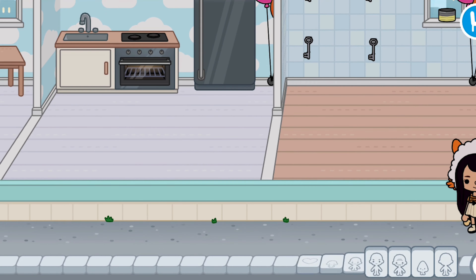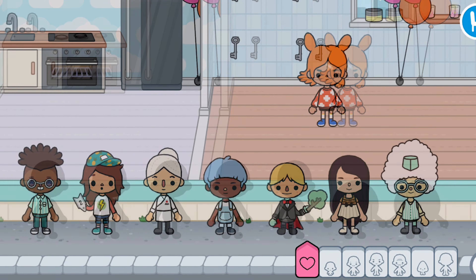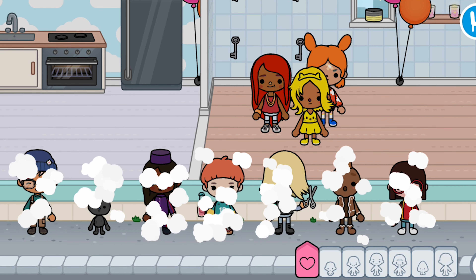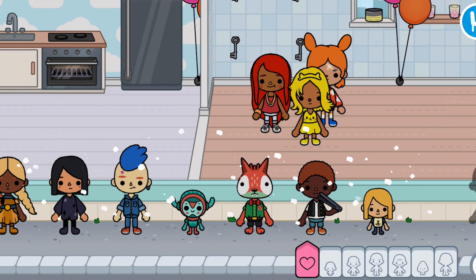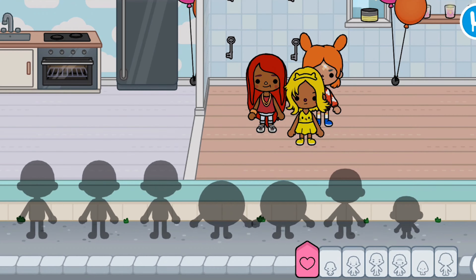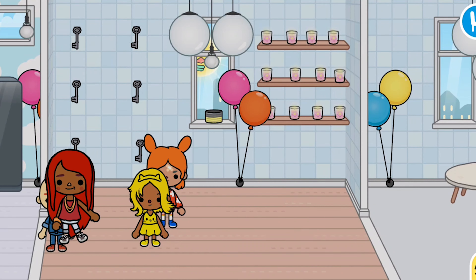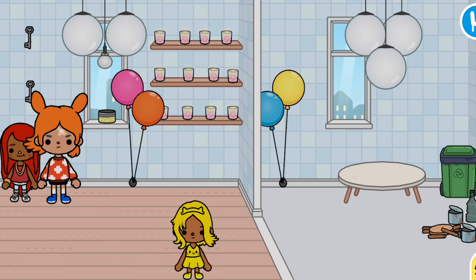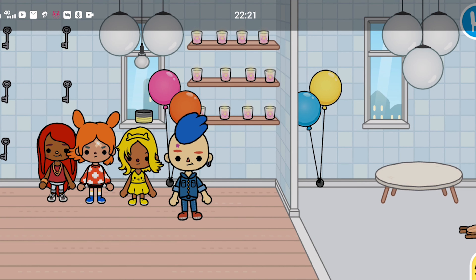Now I'm going to bring in the Toca Boca Among Us characters — here's orange, red, yellow. Where's blue? I couldn't find blue. I better make more Toca Boca characters because there's not enough colors. Okay guys, that's it — bye bye!